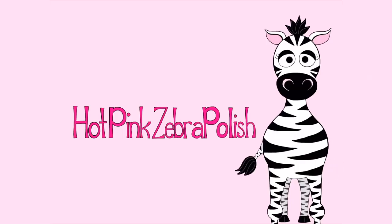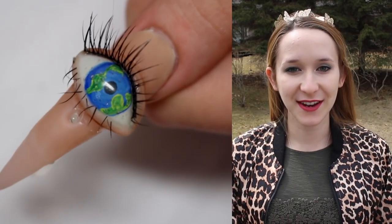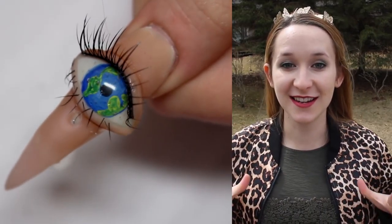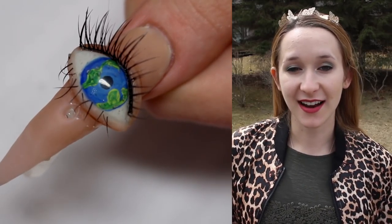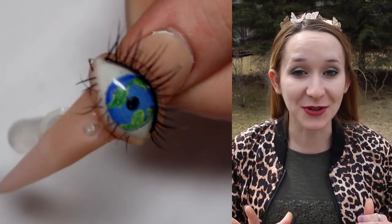4D Crying Earth Eye Acrylic Nail Art Tutorial by Hotpink Zebra Polish. Hi everyone! In today's video I'm going to be showing you a design that I am so excited to show you because it is one of the coolest things I've ever made. I know I say that a lot and I know that I'm really excited about a lot of the things that I make, but this one is something special.